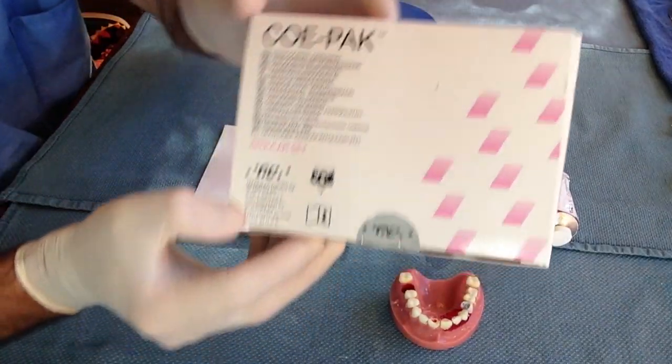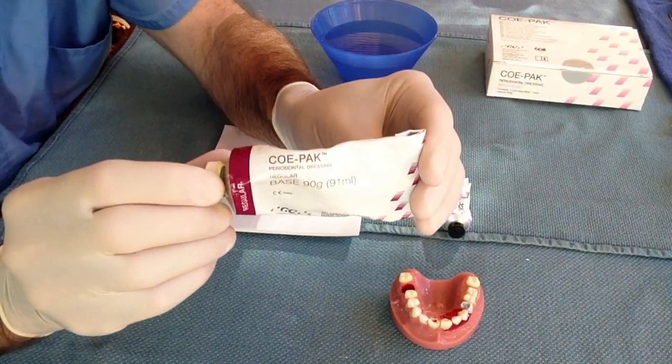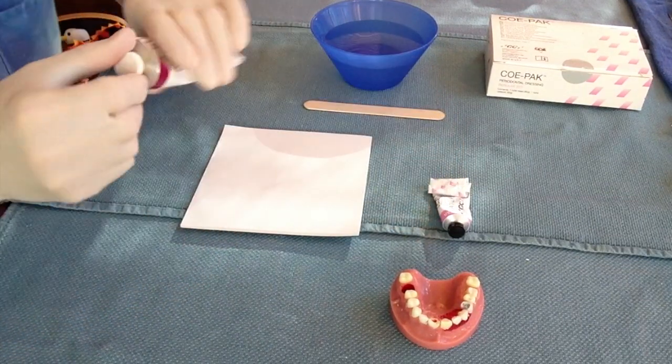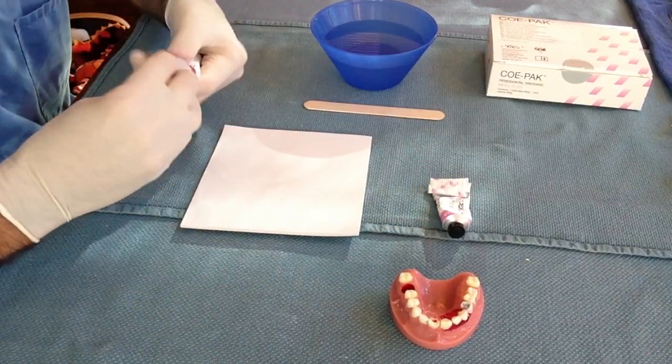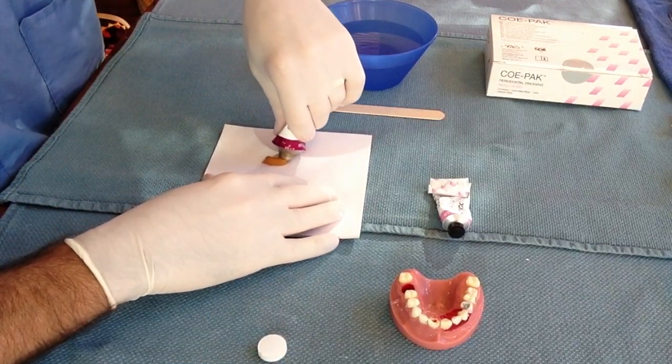The dental box contains Copac, which is periodontal paste. It works very well to stabilize loosened teeth in a variety of different situations. It also works very well in the treatment of gingival lacerations, often making suturing unnecessary.